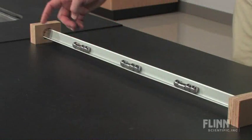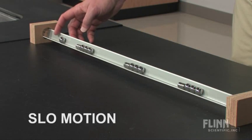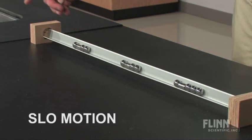Watch this. Here it is again, because if you blinked, you probably missed it. The Magnetic Linear Accelerator — a simple attention-grabbing demonstration that you can perform over and over again in any physical science or physics classroom.